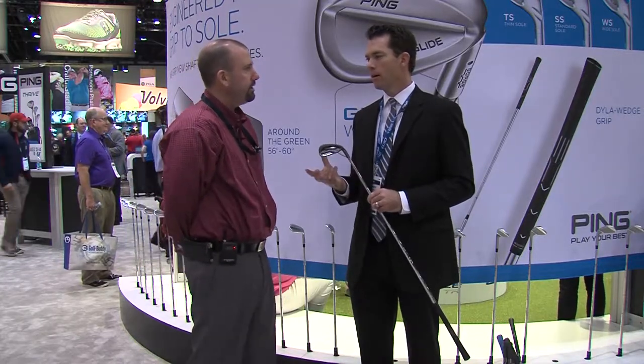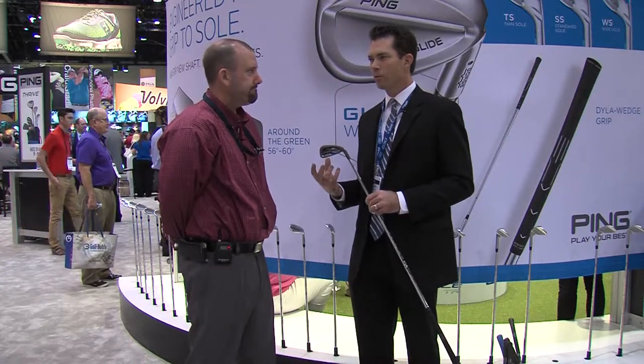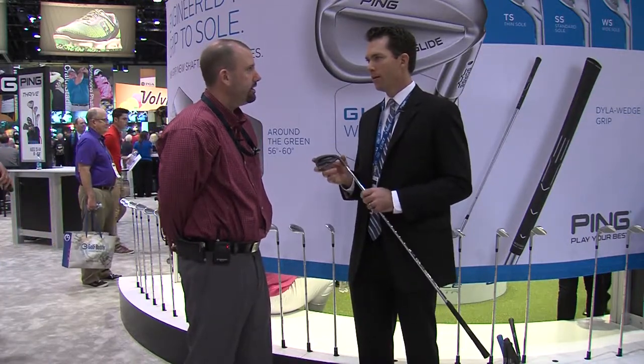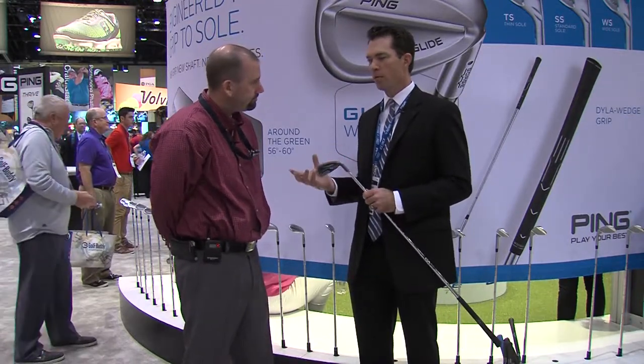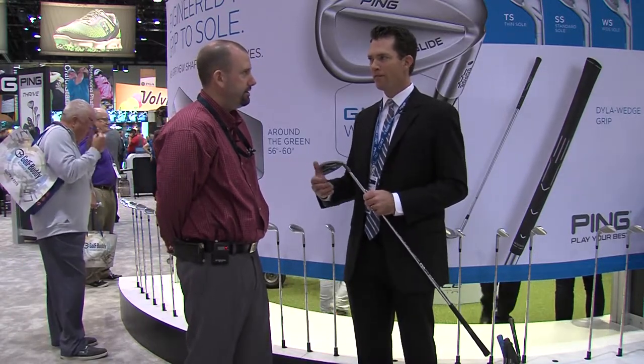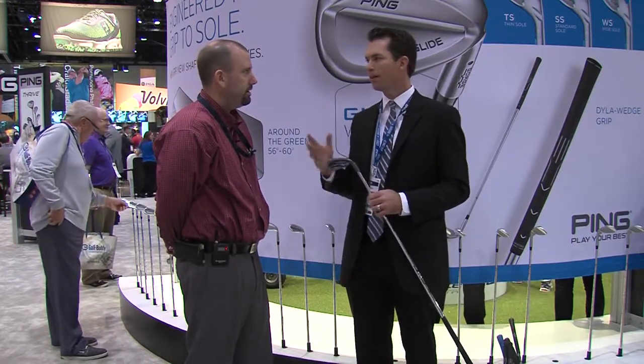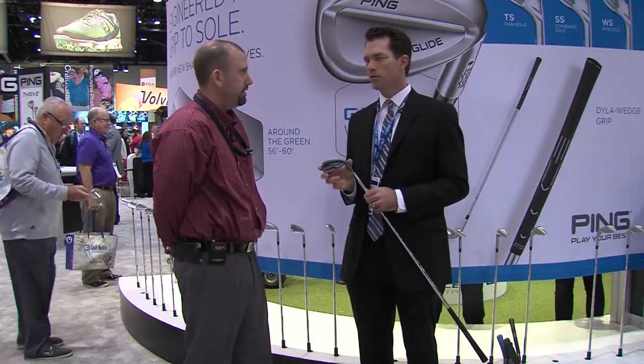When we talk about iron designs, they're arguably the most challenging for us. The reason being is we're not out to optimize one thing. An iron is a whole family. You use them from a long ways out, close to the greens, in the rough, off the tee, for distance, for height, for hitting them high and low. You need to ask your irons to do a lot.